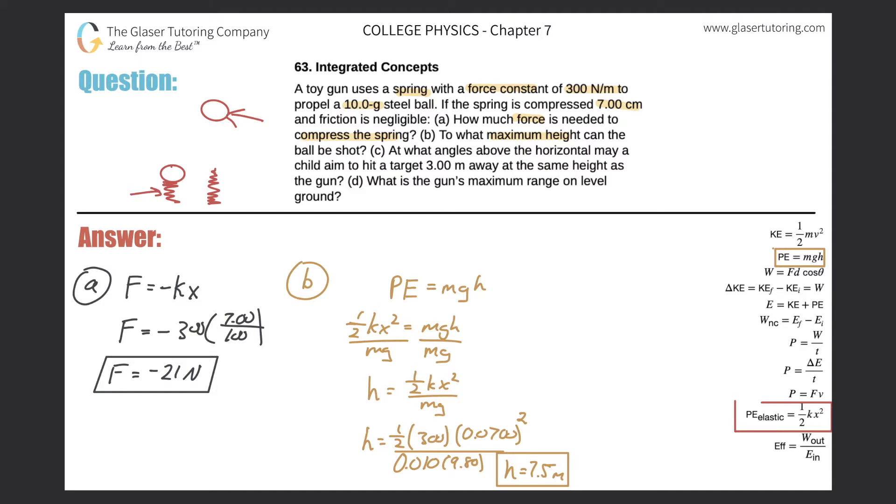Letter C asks: at what angles above the horizontal may a child aim to hit a target three meters away at the same height as the gun? This brings us back to kinematics. We need to find the angle given a certain range. Recall the range formula: R equals v₀ squared times sine of two-theta, all over g.